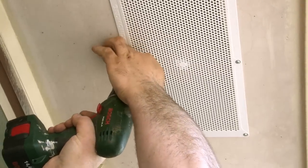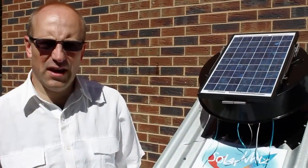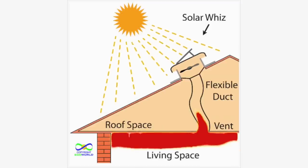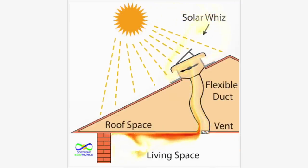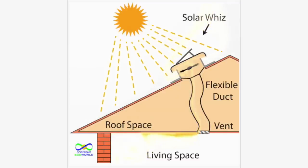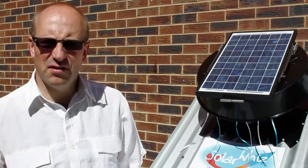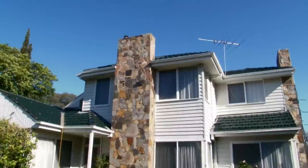However, it's also possible to remove hot air directly from rooms by installing passive vents in the ceiling and letting the SolarWees pull the hot air out through these vents. This is particularly useful in double-story homes, which normally get much warmer upstairs.